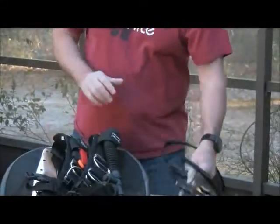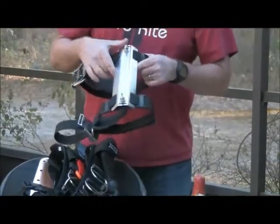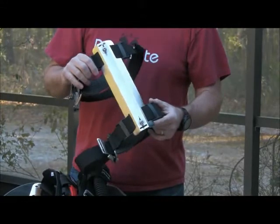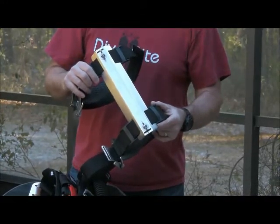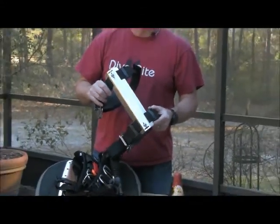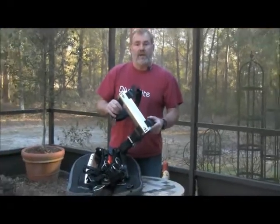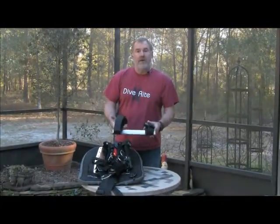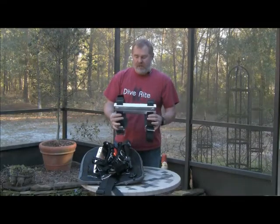We've improved the STA by making it a little bit shorter so that now it will work with all the new small aerosales that are designed with 20 to 25 pounds of lift for warm water diving. A little bit smaller, a little bit lighter weight, but the same function it's always had. Still 11 inch on center for mounting.